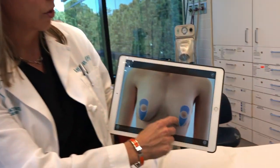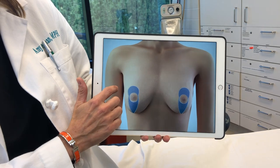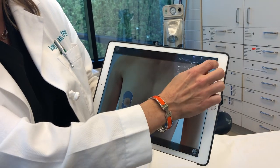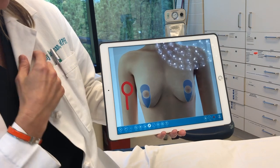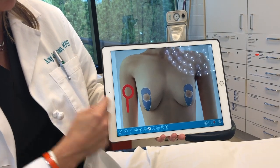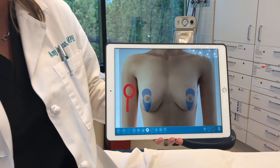Breast lifts can be performed in a couple of different ways. What I think is more of an old-fashioned technique that I don't use is called an anchor, where there's an incision under the fold. The way I like to do it is a short scar technique — I call it a lollipop — so there's an incision around the nipple and one that goes straight down. I rarely use that cut underneath. I like the shape of this better and I love the fact that it's less scarring.